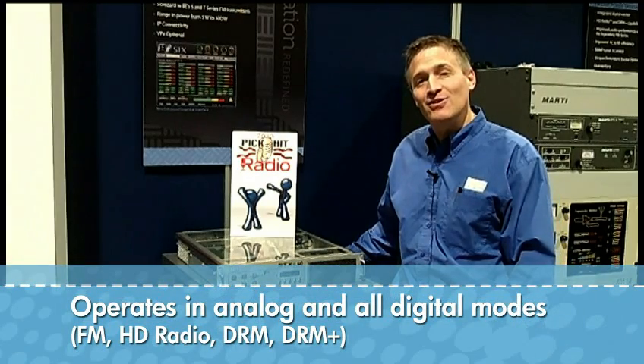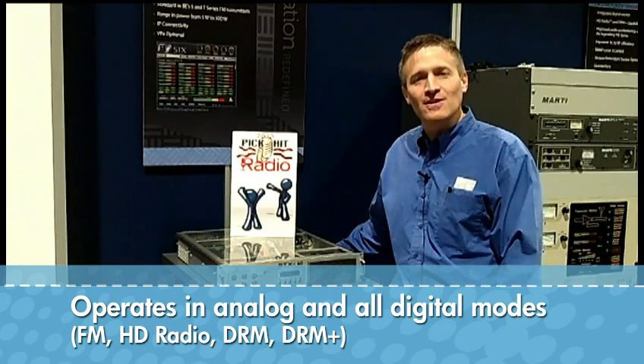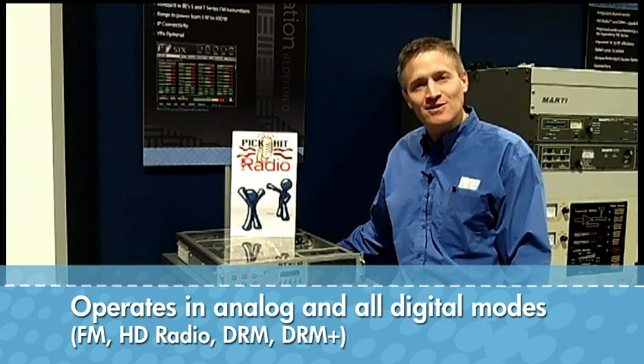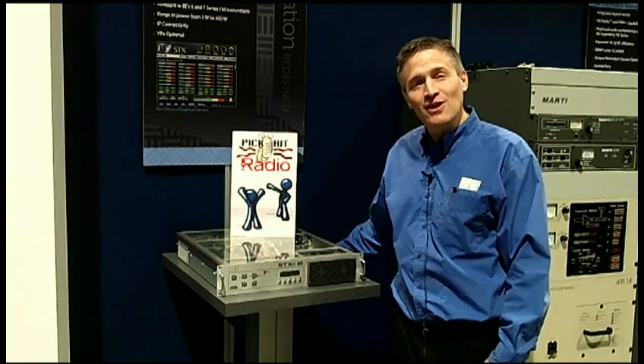If you have IP connectivity at your site, we have an excellent remote GUI that gives you all of the transmitter and exciter parameters. This will be the standard exciter in our S and T series line of transmitters, and stay tuned, because higher powers are coming soon.